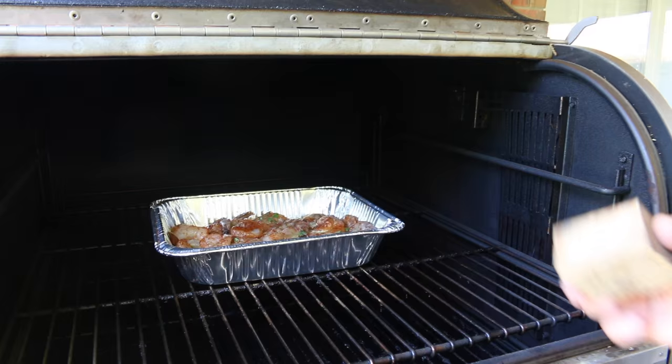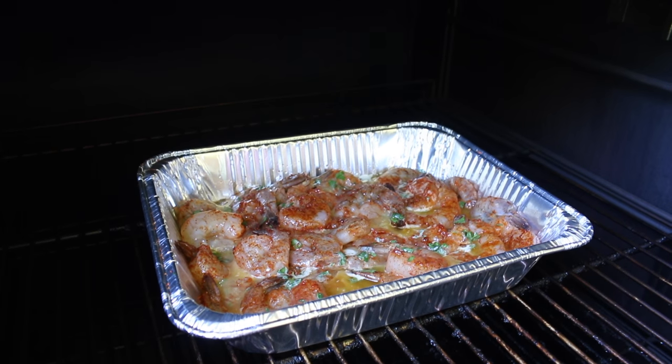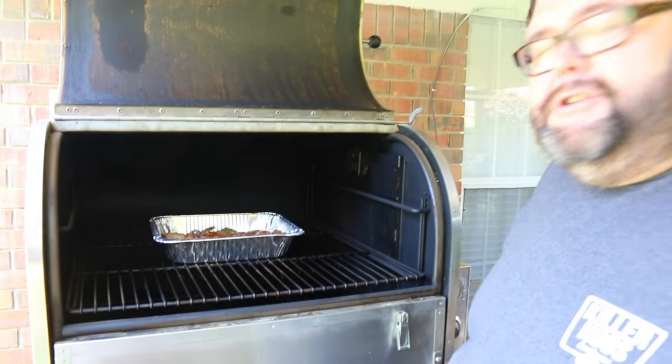It's perfect for cooking in this Old Hickory or any cooker. Just want to get the pan of shrimp on, get the lid closed, let the smoke do its job. We're going to keep an eye on them. I'll toss these shrimp around in that butter mixture in about 10 minutes just to make sure everything's coated good.